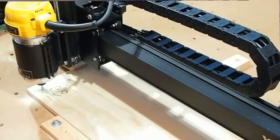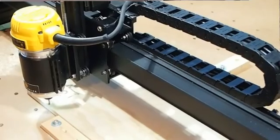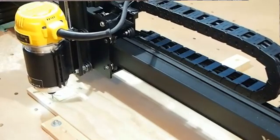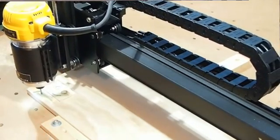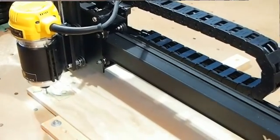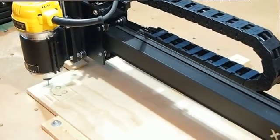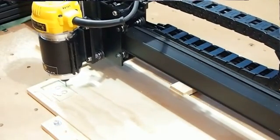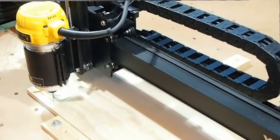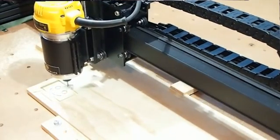It's also handy if you've done part of a carving — finished one part, need to change the bit, move to the next part — and the wife says dinner's ready. You can shut down, and as long as you haven't moved your work piece and it stays clamped down, you can return later, even a couple of days later, and start your carving all over again. Very handy.